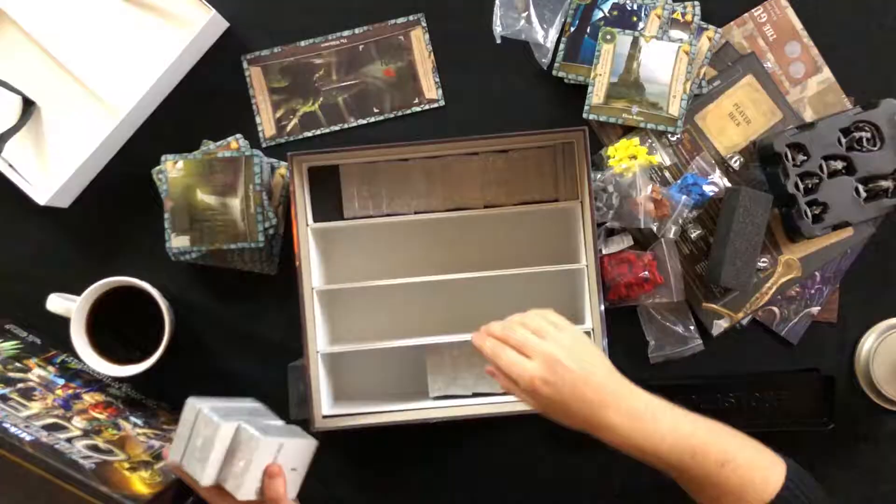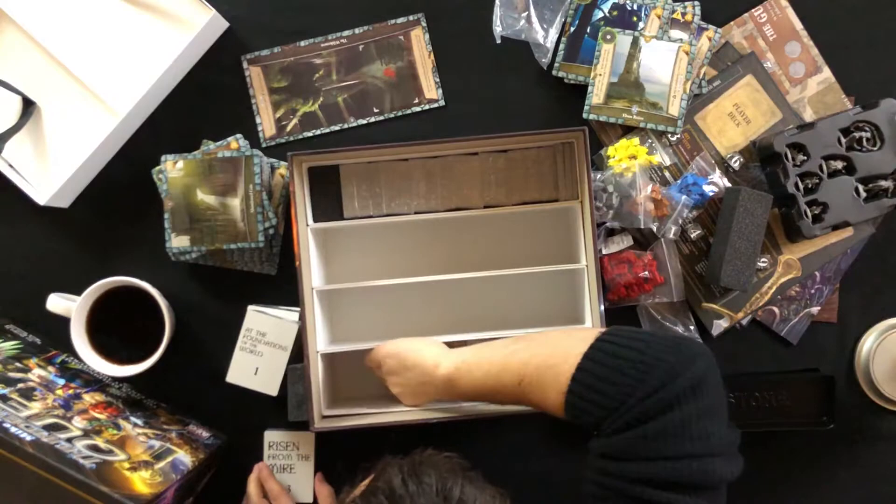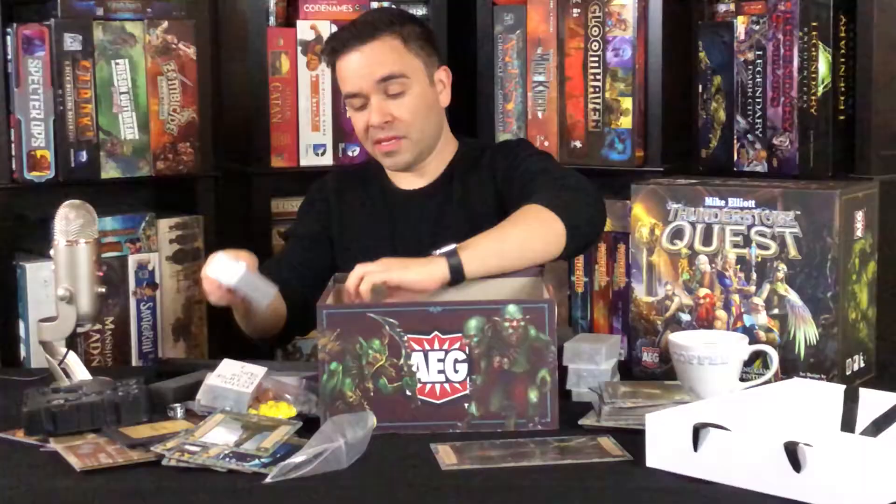I'm gonna open one of these — I'm not gonna open all of them because there's so many, and I'm not sure which ones are safe to open yet. Rise of the Mire, are these? There are a lot of titles on these, and they're all numbered.